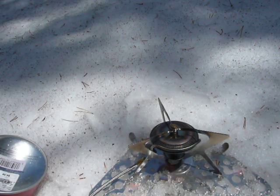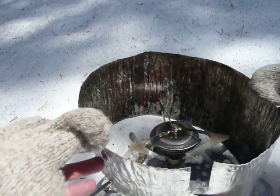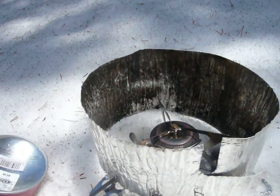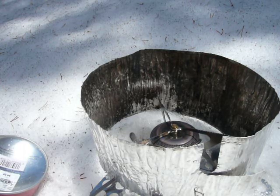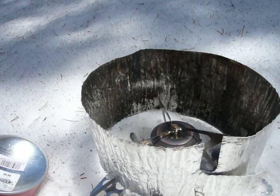When it vaporizes properly, it's going to run just like any gas stove. It's got to get hot enough. Now, it's going to help if I put the windscreen on it, because that will help keep the heat in. And there's my windscreen. If you notice, you probably can't see the flame anymore — the reason being that the burner is hot enough now that when the fuel goes through the fuel line, it's getting hot enough to go ahead and vaporize.